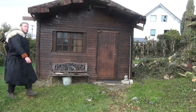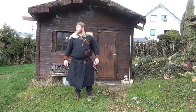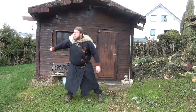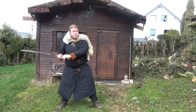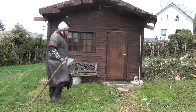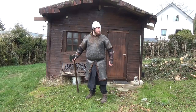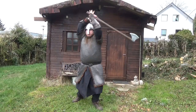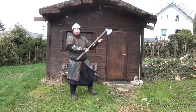No matter if you are a lone wandering swordsman only trusting in your skill with the blade and you don't want to be weighed down by lots of armor, or you are an ironclad warrior who wants to crush his enemies and see them driven before him — a gambeson is an essential part of your armor.